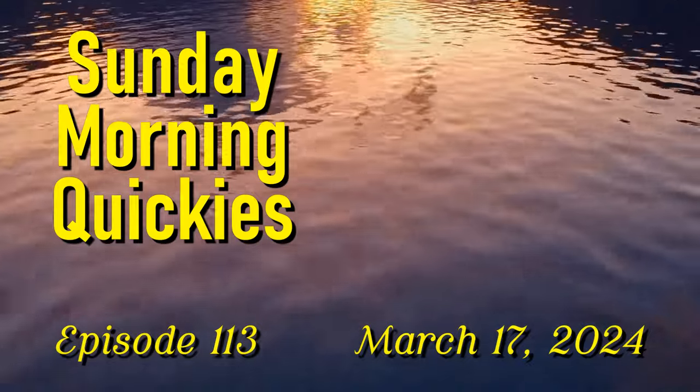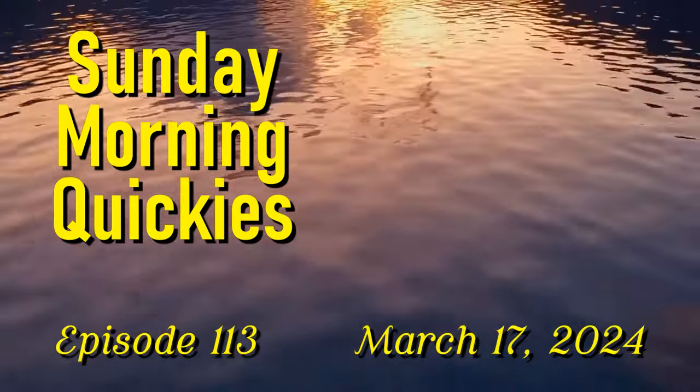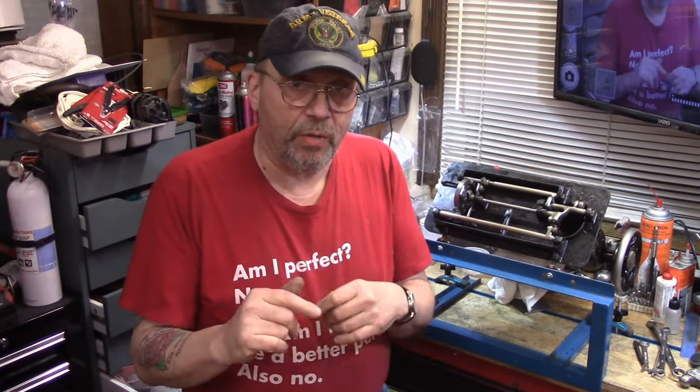Welcome back to Sunday Morning Quickies, episode 113 for the 17th of March 2024. I've had a couple of requests lately to demonstrate how to put the needle clamp back together on a 201-2.